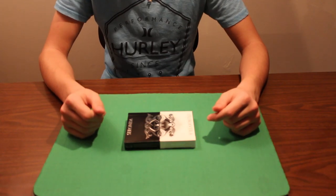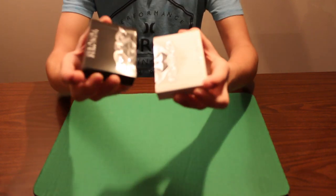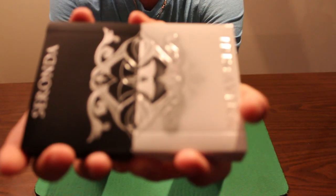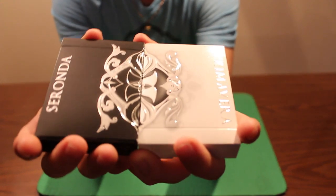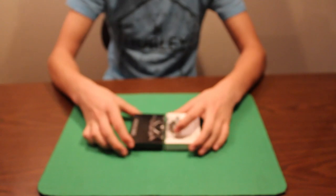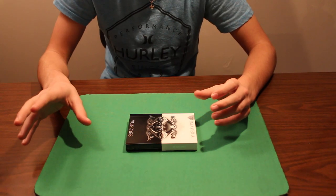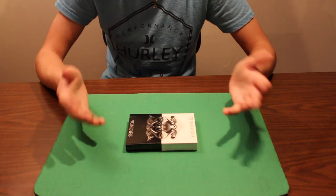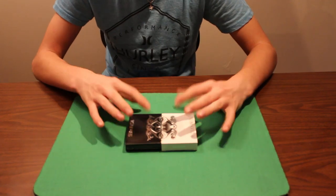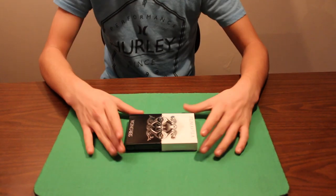Hey, what's up guys, Evan here again with another deck review. Today I'll be reviewing the platinum edition of the Seasons playing cards. These are some of the most beautiful decks of cards that I own and definitely one of my favorites. I have the first ones that were printed — they're not the platinum edition, they have more gold, and these ones have more silver.